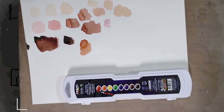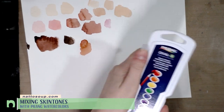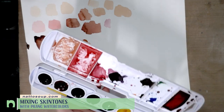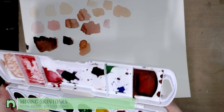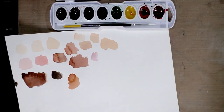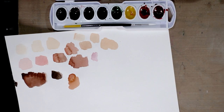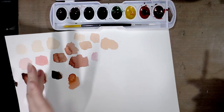Hey guys, I promised you a skin tone mixing tutorial with the Prang Oval 8 watercolors. These are student grade — by student grade I mean very young student grade washable watercolors. You can get these on Amazon, you might be able to pick them up at Walmart, and you can get them at Jerry's Artarama, which is where I got mine. So let's go ahead and get started.